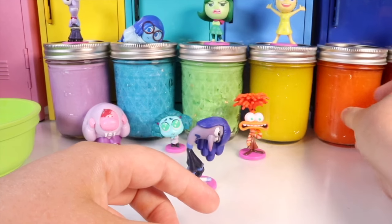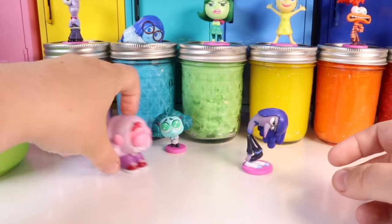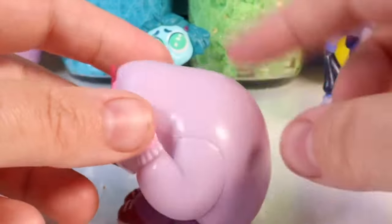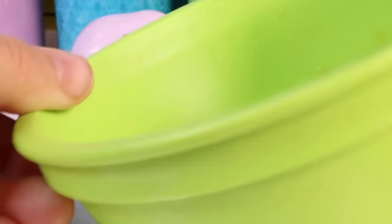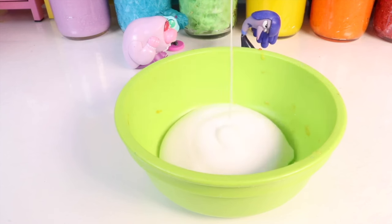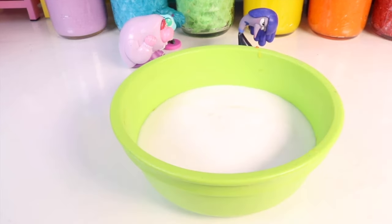The next slime I want to make is for embarrassment. This slime will have to be pink since embarrassment's skin color is pink. I definitely want my pink slime to be glossy, so I'm adding a whole bunch of regular Elmer's glue into my mixing bowl. I think this character smells like apples, so I'm adding some apple scent to this one — glossy apple-scented slime.